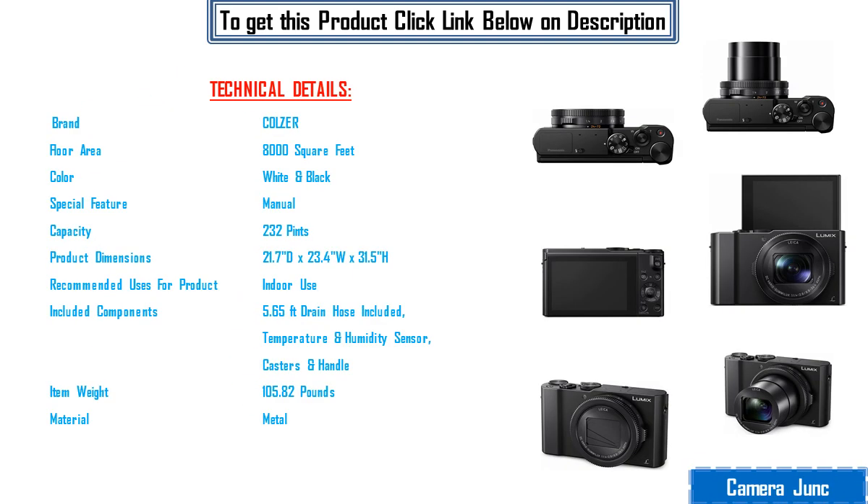Brand Kohl's, floor area 8000 square feet, color white and black, special feature manual, capacity 232 pints, product dimensions 21.7 x 23.4 inches wide by 31.5 inches high, recommended uses and included components: 5.65 feet drain hose included, temperature and humidity sensor, casters and handle, item weight 105.82 pounds, material metal.